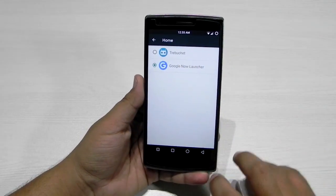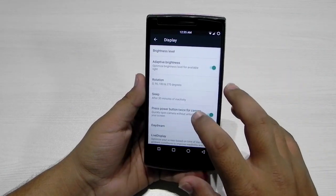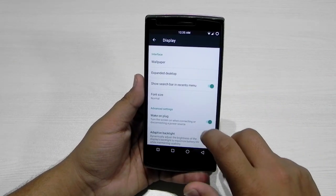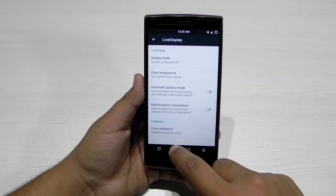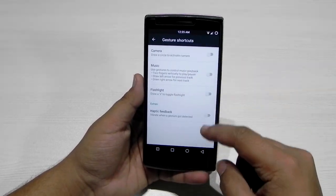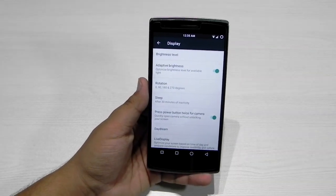In the home settings we have the option of double tap to wake, ambient display, and a search bar option. In live display we get color calibration and temperature adjustment as well. A lot of settings are built in — all gestures are supported — and in the display settings we also get the option to press the power button twice for the camera, which quickly loads the camera.